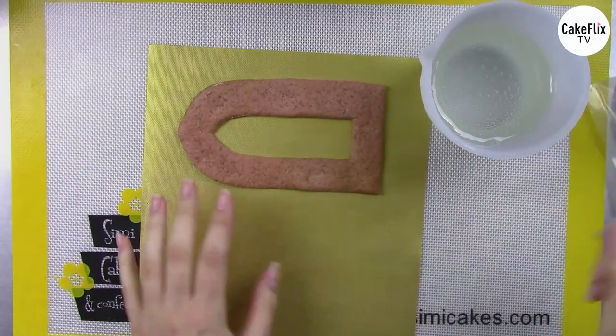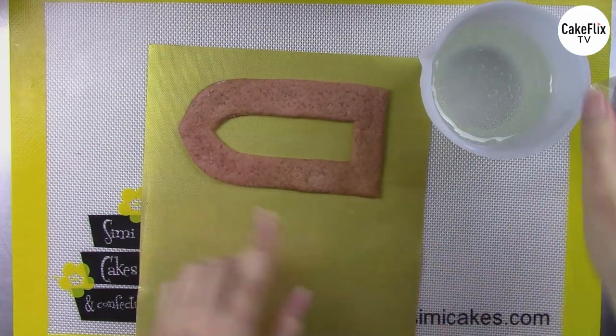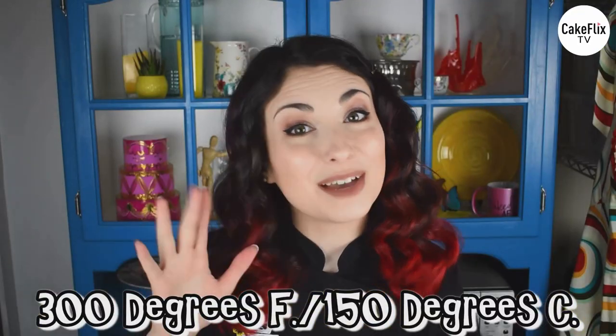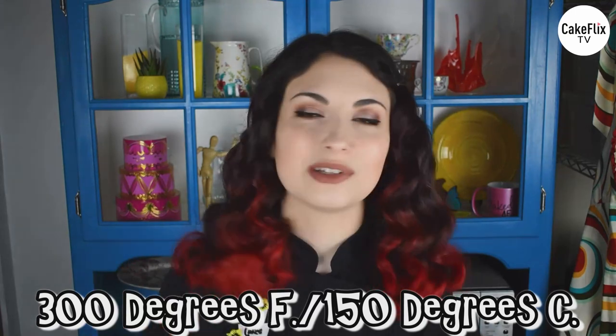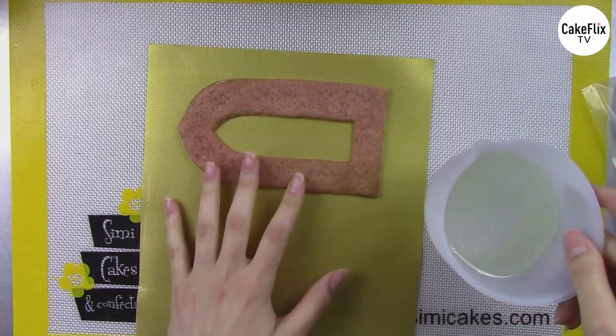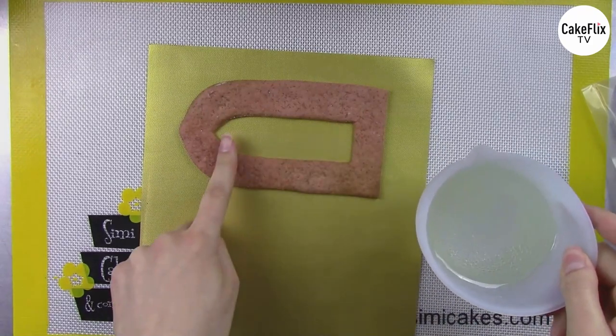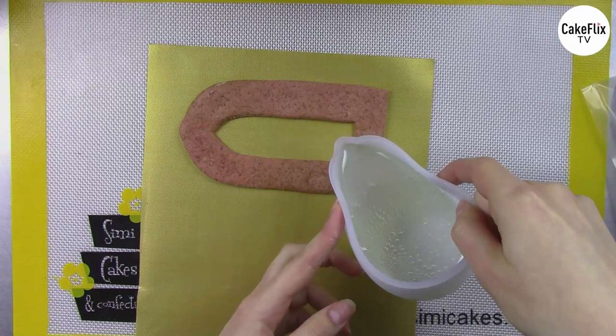I'm just going to pour my isomalt in the center of my baked cookie. Remember, isomalt is very hot — about 300 degrees — so I recommend wearing gloves when working with it. A cotton glove with a nitrile or latex glove over the top — that double glove will buffer the heat perfectly. I'm still being very careful, just like working with ovens and stoves.